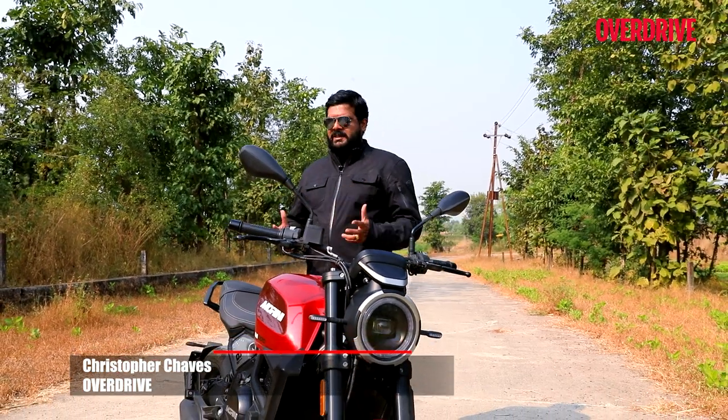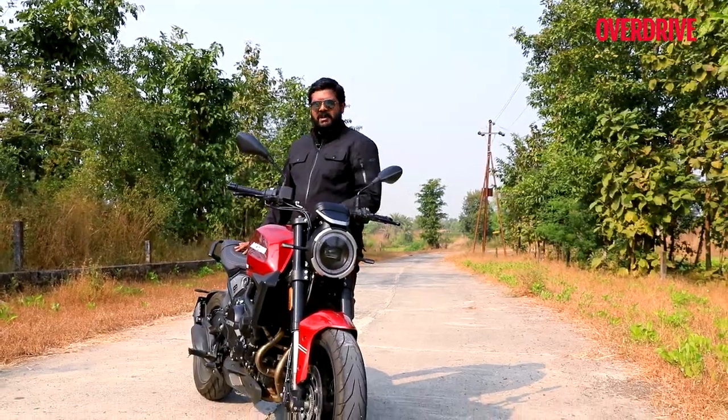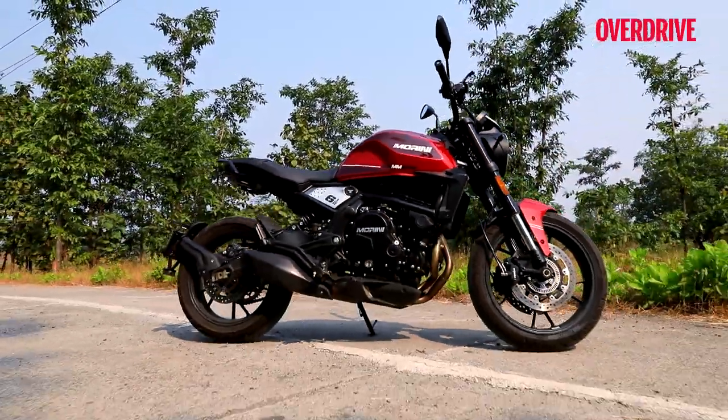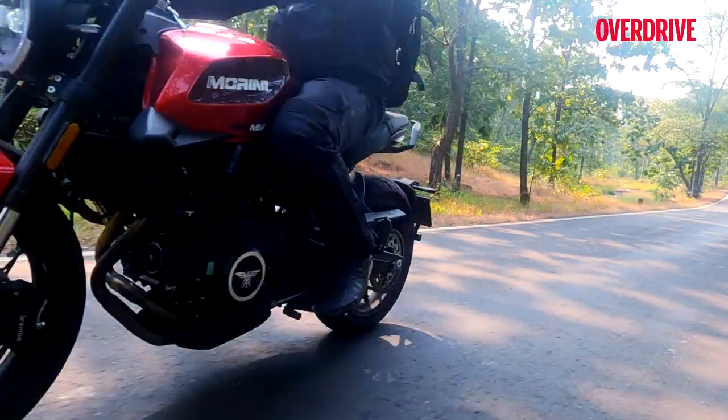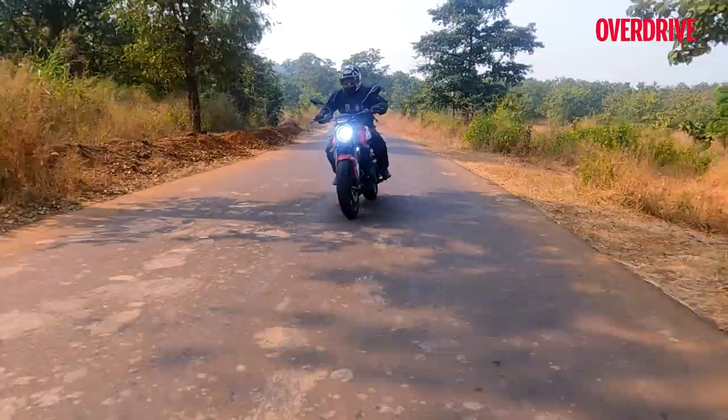When it comes to Italian motorcycles, many of us will have preconceived expectations. Over time we have been led to believe, or rather witnessed, that motorcycles emanating from that particular part of the world are not only striking in terms of design but, when it gets down to getting out on the road, these bikes are ultimately engaging and really kick ass.